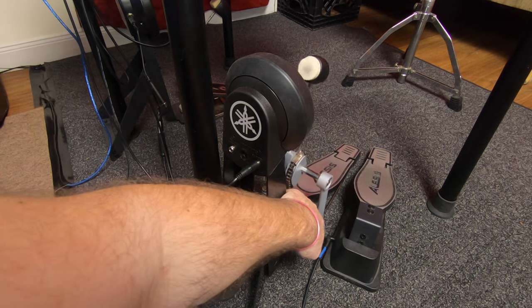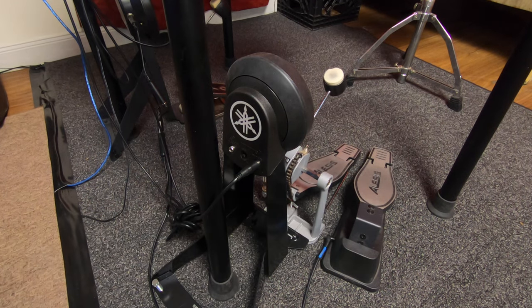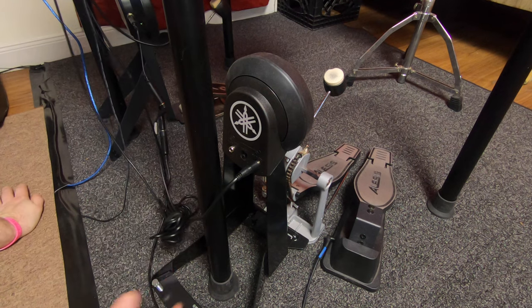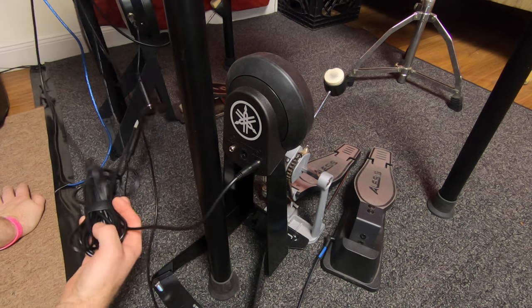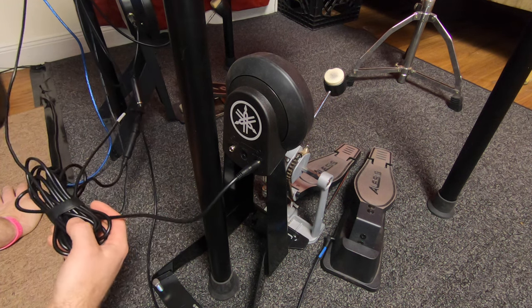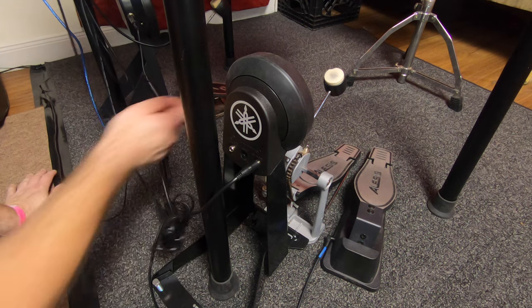I've got my Alesis pedal that came with the kit on it — I like it on the left, I like my DW on my main one. This cable is mono. I'm not sure if stereo will work because I don't know if you can go stereo and split it into two monos, but I will link the exact things I bought in the description. I've got a mono extension cable going from here to a splitter, and it's also mono.